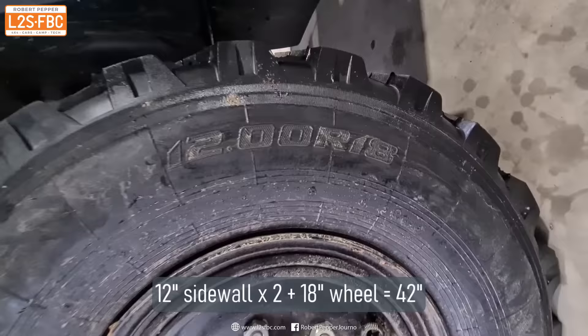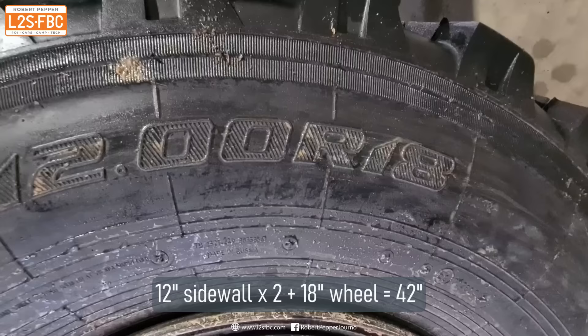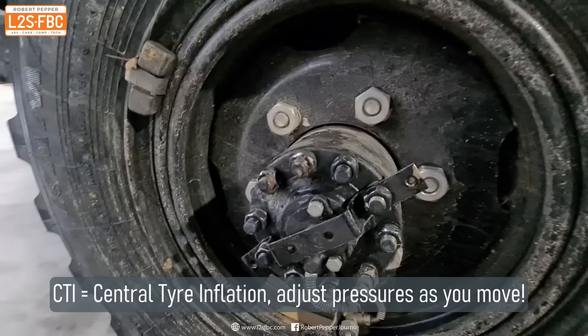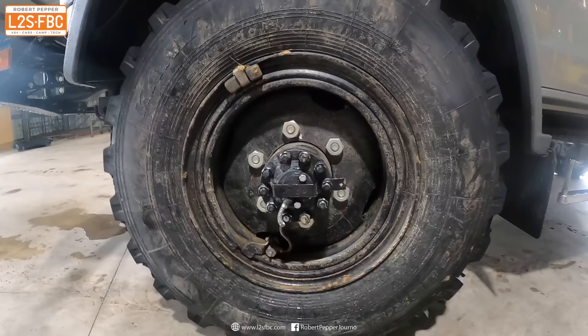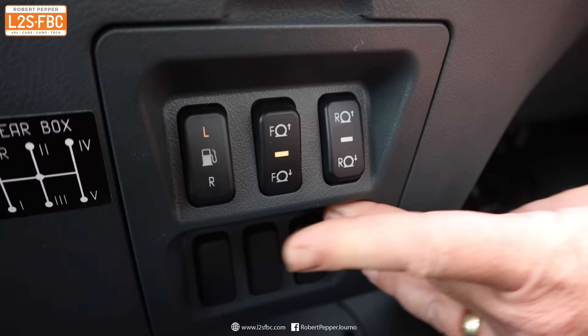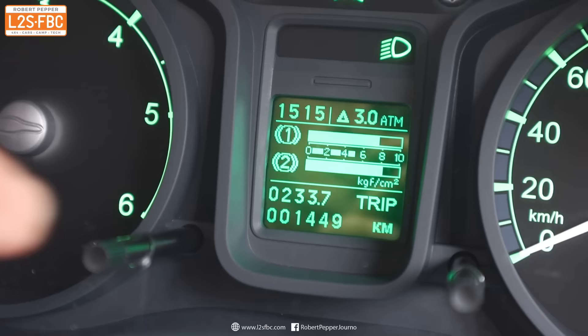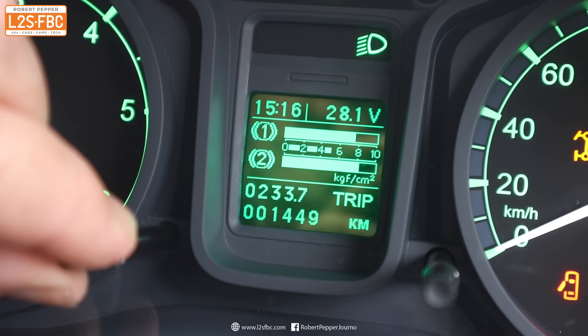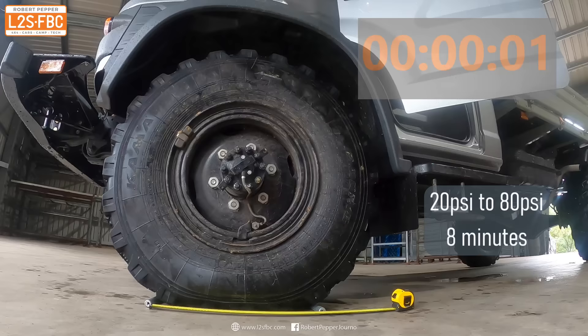I think the Gaz has the tallest tyres of any off-road vehicle in Australia — that's a 12 by 18 tyre coming out to a total of 42 inches. They are directional and very strongly constructed. This is the CTI, or central tyre inflation system, which allows you to adjust the air pressure from inside the cab. To adjust pressures, just use these two buttons — one for the front axle, one for the rear — to lower or raise pressures. The dash display shows tyre pressures for front and rear axles in both bar and kilograms per square centimetre.